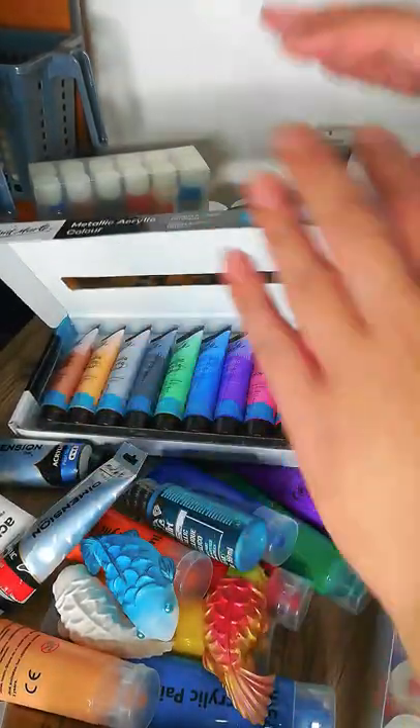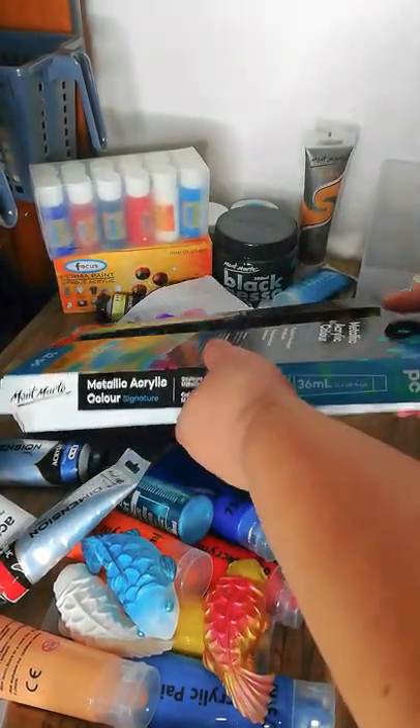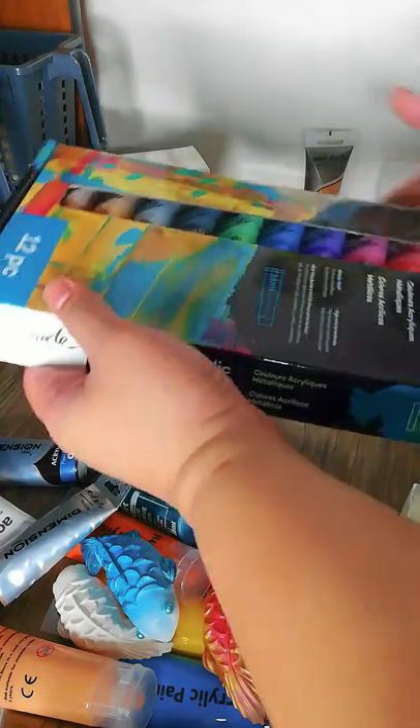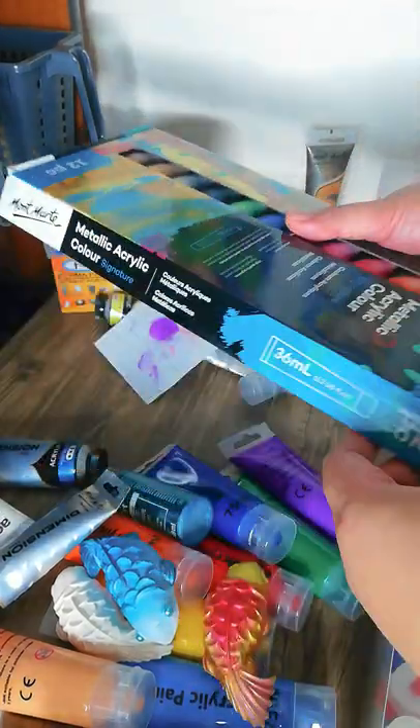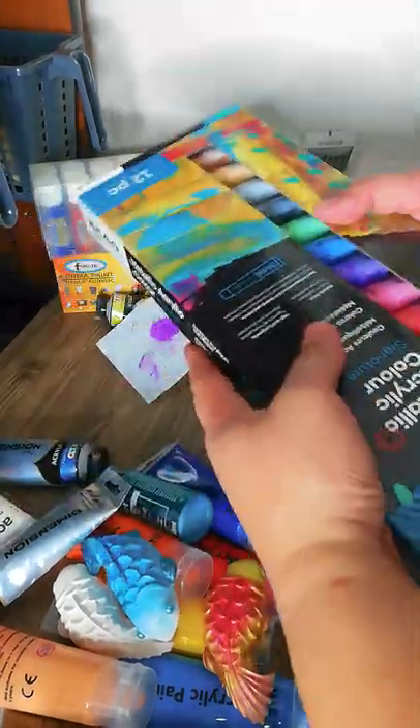So that's all I have for today — those are all of my acrylic collections. If you have any questions, feel free to leave a comment below. Thank you for watching and I'll see you in the next video!